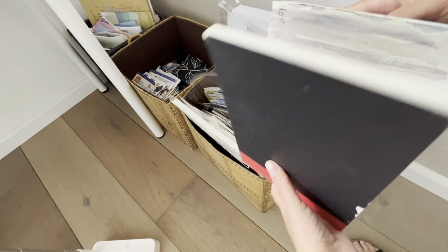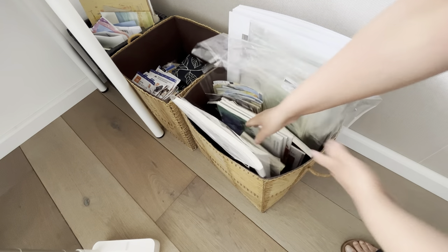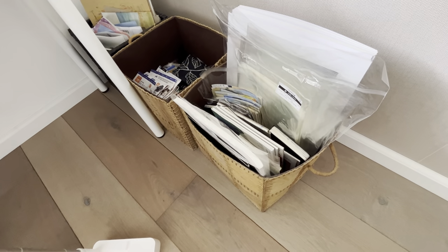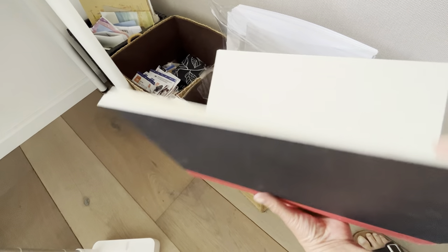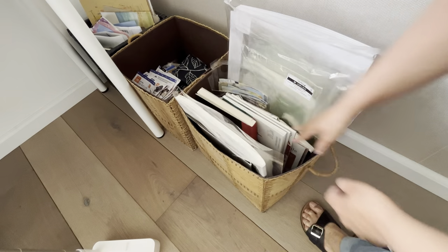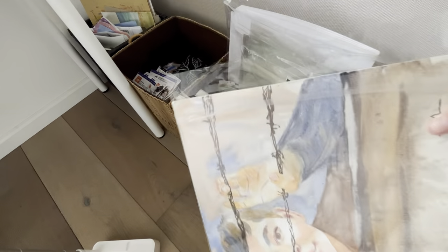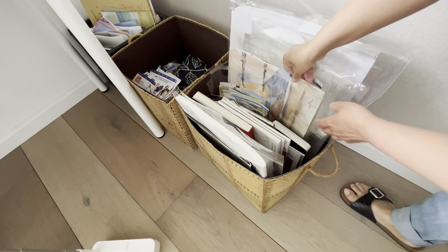More sketchbooks — these are from Saunders Waterford and I love them. This one is brand new; I bought it from London just a few weeks ago. And these are my portrait paintings, which also go inside the box.